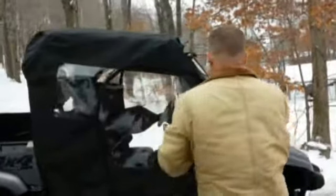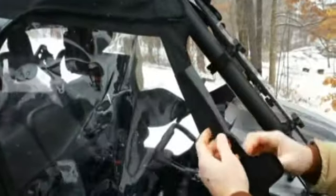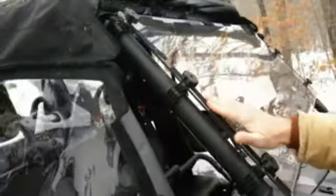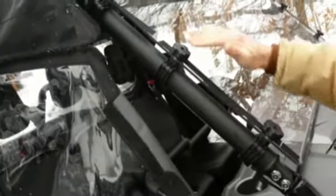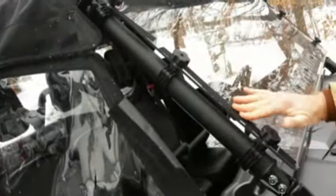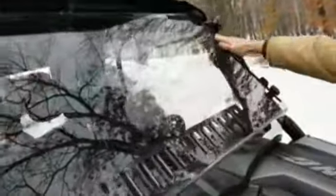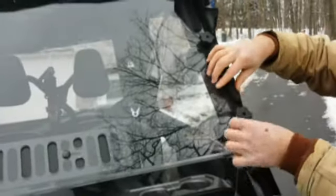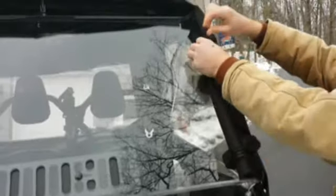The first thing you'll notice when you get your enclosure is you'll have Velcro that's stuck to each one of these sections here. I've already done that ahead of time so I can show you. The first thing you do is stick your Velcro on the left side and on the right side of the windshield so that those are in place. That centers the whole enclosure on your UTV for the next step.